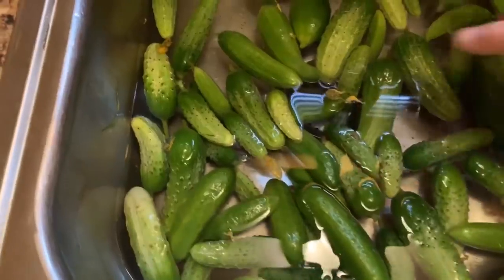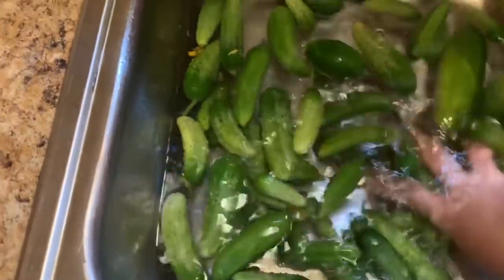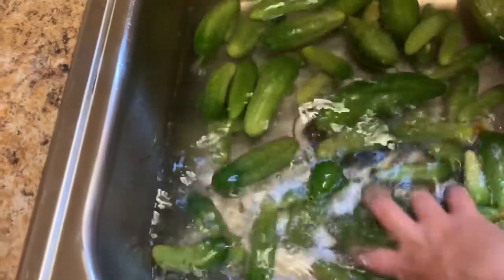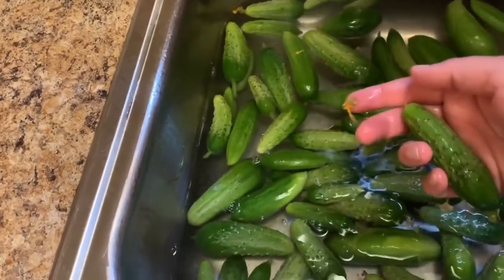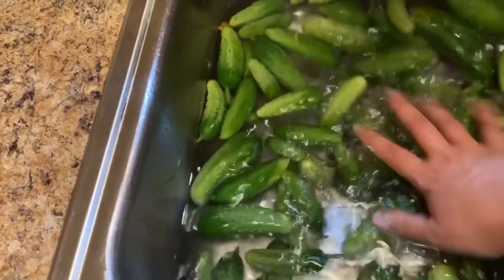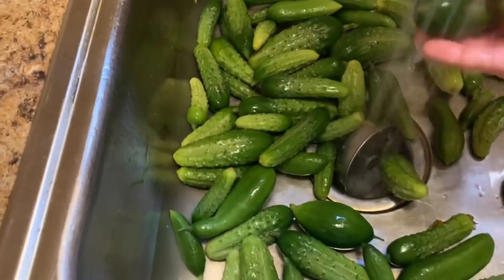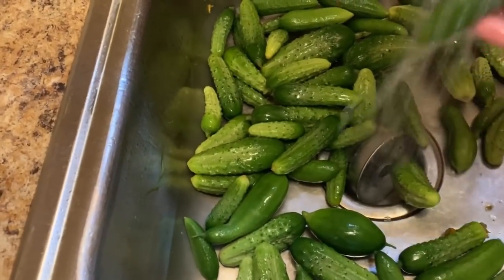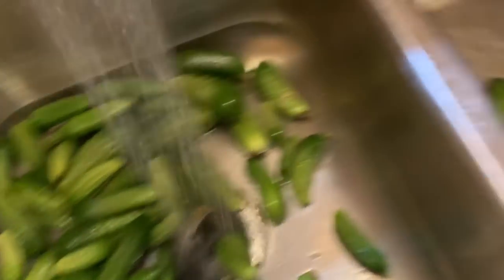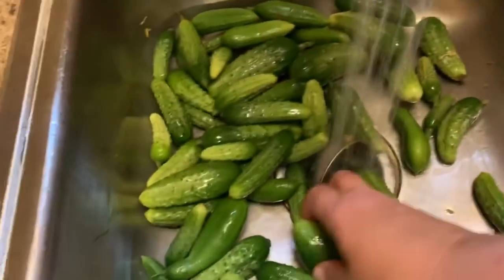We've made it back in the house. I've got the cucumbers soaking in some cold water — they're on their third rinse. What you want to do is just kind of rub them around in here to get any dirt or anything off, and you want to make sure and get these ends off. Normally they'll just come off when they get wet in the water. I'm going to give them one last rinse, get any of those blossoms that have stuck to them off, and I'm just sitting them over here on the other side of the sink.